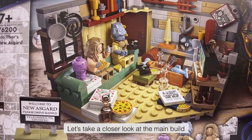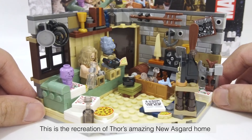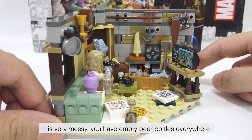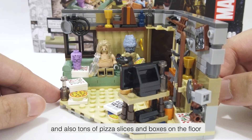Let's take a closer look at the main build. This is the recreation of Thor's amazing New Asgard home from the Avengers Endgame movie. It is very messy — you have empty beer bottles everywhere, and also tons of pizza slices and boxes on the floor.